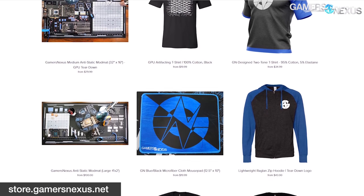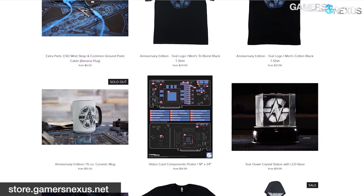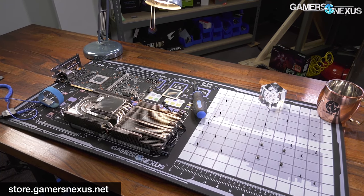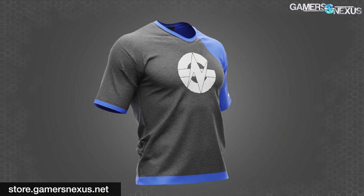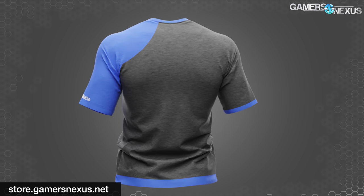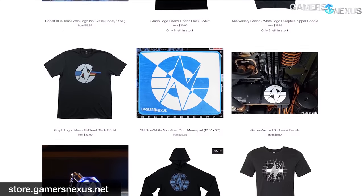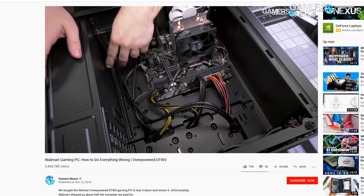Before that, this video is brought to you by us and the GN Store. The best way to support our independent reporting is through store.gamersnexus.net. This is made possible with your purchases of merch like our GN media mod mat, in stock and shipping now, designed with GPU teardown diagrams and grids. Our 100% custom-made two-tone shirt is also a great way to help and it's currently on sale — 95% cotton and 5% elastane for a sporty fit with vibrant colors, designed entirely by the GN team.